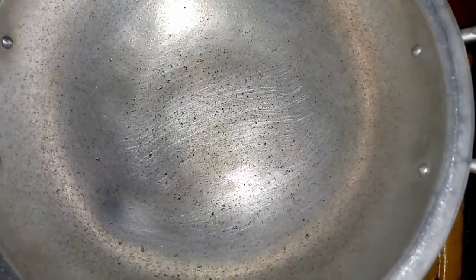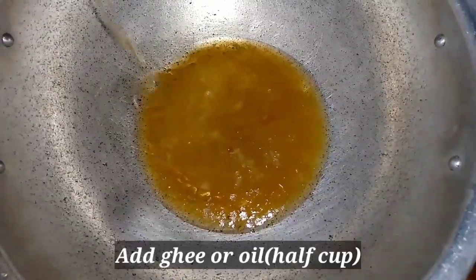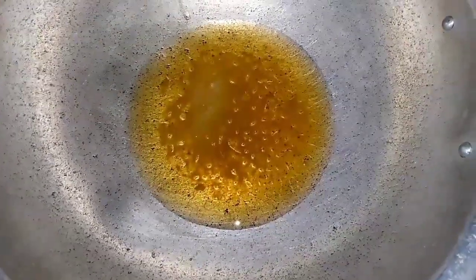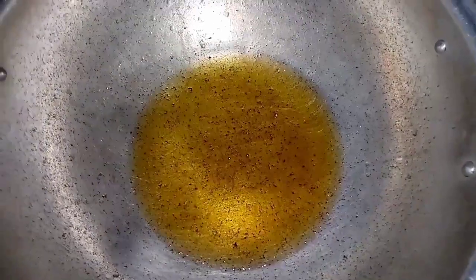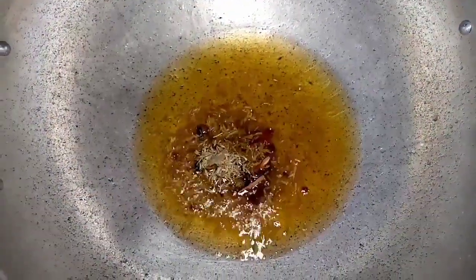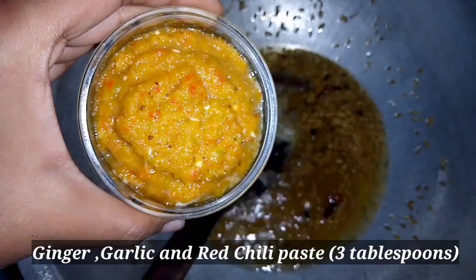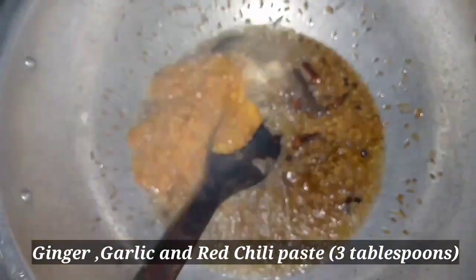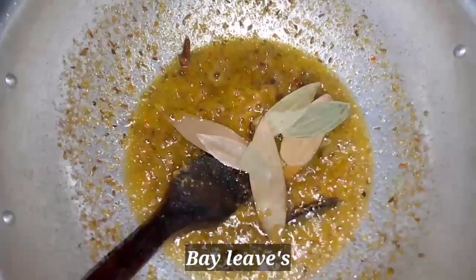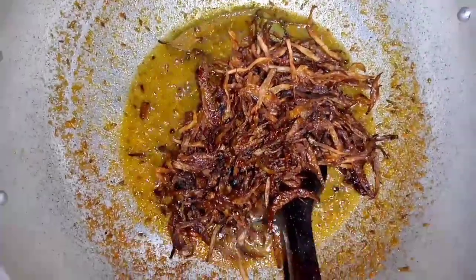Now let's see the process of making the gravy. I will add the green color — I have fried it to get a dark green color. Now I will add garlic and red chili paste and cook it for 1-2 minutes. Then we will add bay leaves and fried rice and mix it well.